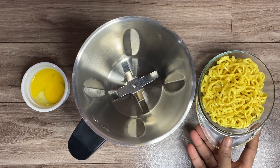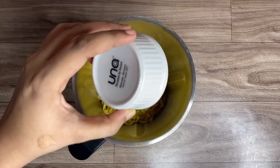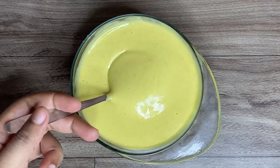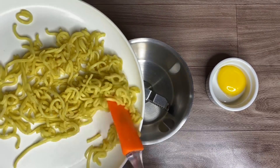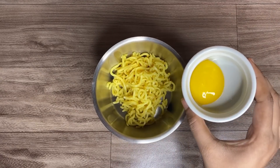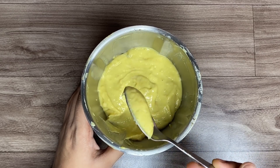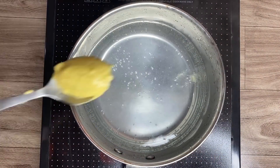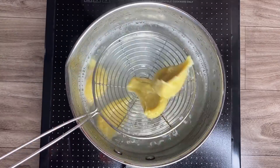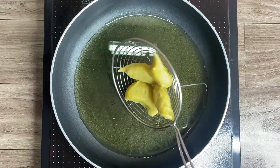For the next hack, I added one packet of cooked Maggie and one egg into a mixer and blended it to a smooth consistency. It turned out very watery, so I tried again — this time drying out the cooked Maggie first before adding it to the mixer. I added only the egg yolk and the consistency looked much better. I spooned the Maggie dough into boiling water and let it cook for 5-6 minutes, then added it directly to hot oil. Be careful as the oil may splatter.